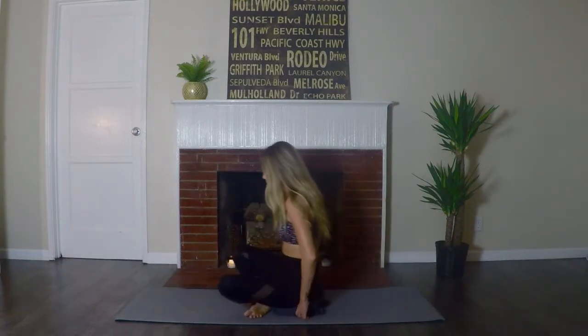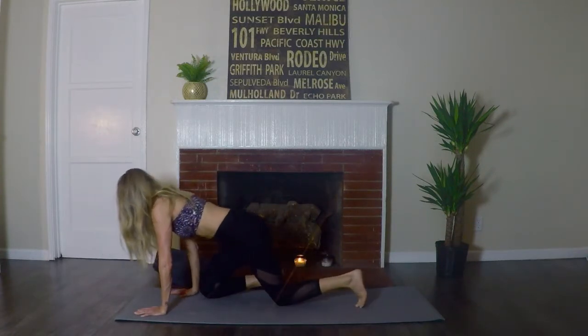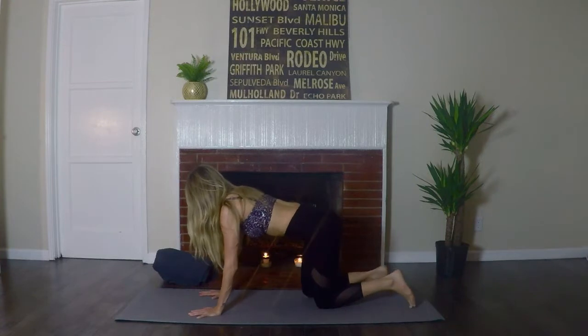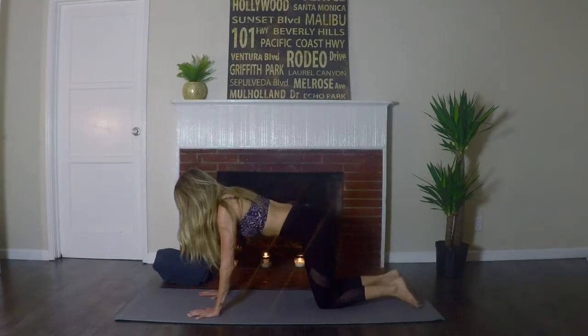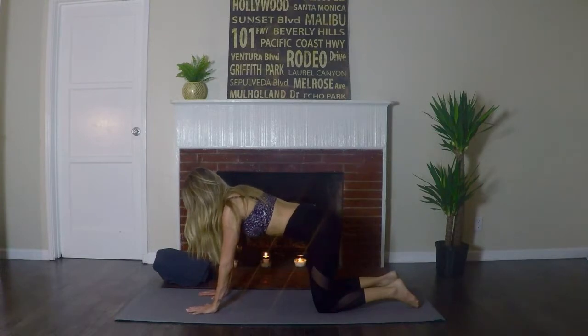Gently release the bind. Go ahead and remove that blanket or towel and move it to the side of the mat. Come into a tabletop position — this is all fours — stacking the shoulders over the wrists and the hips over the knees. We'll thread the needle.